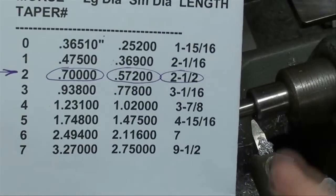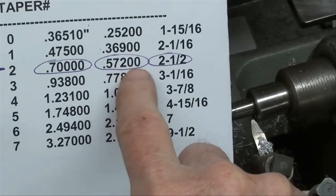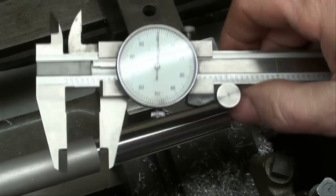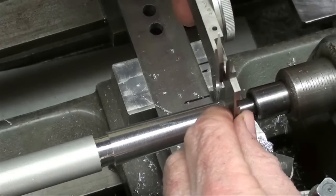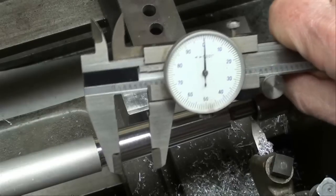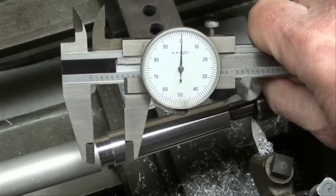These specifications call for the small end to be 572 thousandths, and that's what I'm shooting for. I'm going to measure it with the thin end of the calipers, like this. At the moment we're at about 600 thousandths, so we don't have a whole lot to go.